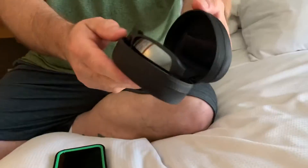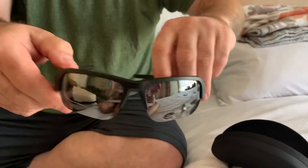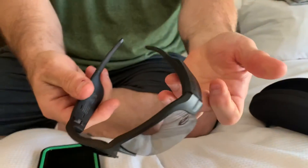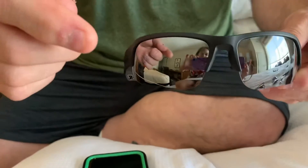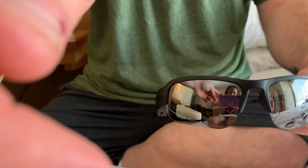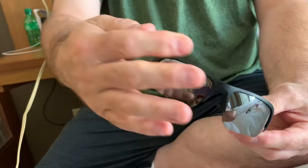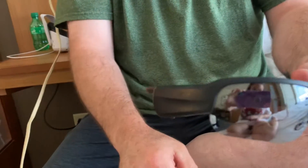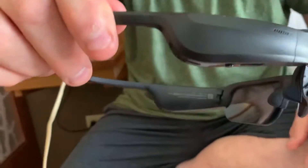Inside here — they kind of pop open by themselves. When you look through them and at your phone, that gives you kind of like a 3D effect on electronics.